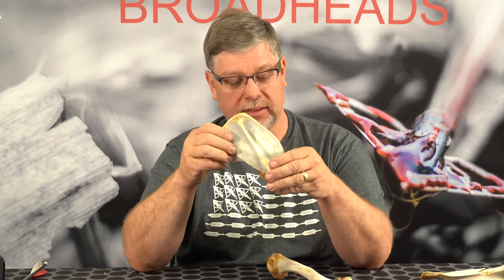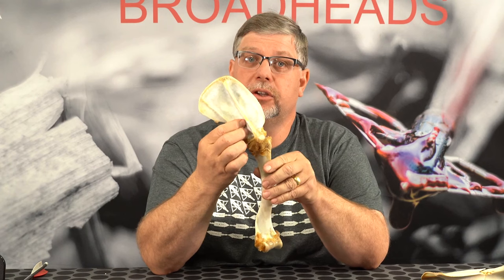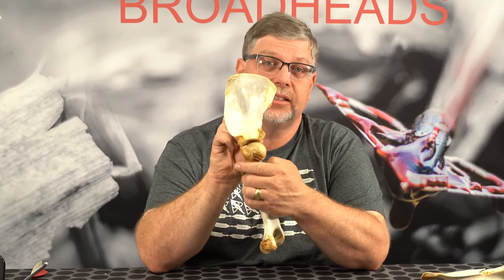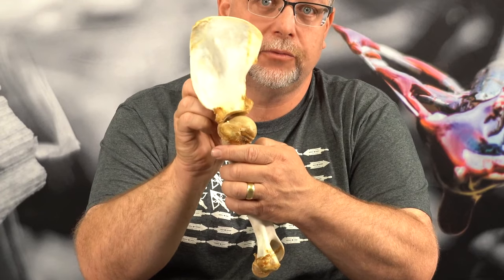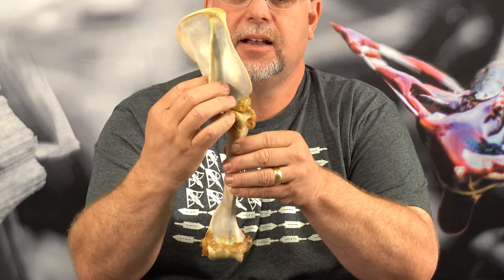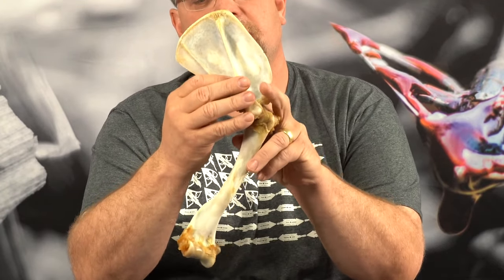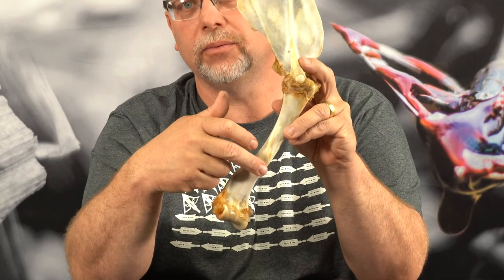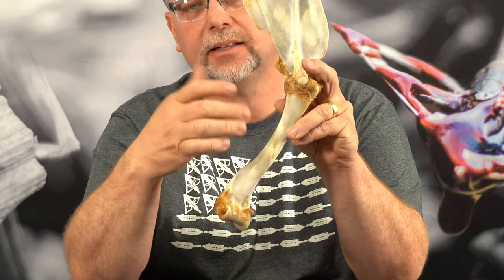The bone that the scapula articulates on — if we look at it from the side facing you — the scapular ridges are pointed toward you, and the flat side is what articulates against the ribcage, going back and forth on the ribcage. But if we're looking at this scapula and this heavy leg bone — which is really, really tough, heavy bone — it's basically a pipe, and you don't want to hit this pipe.